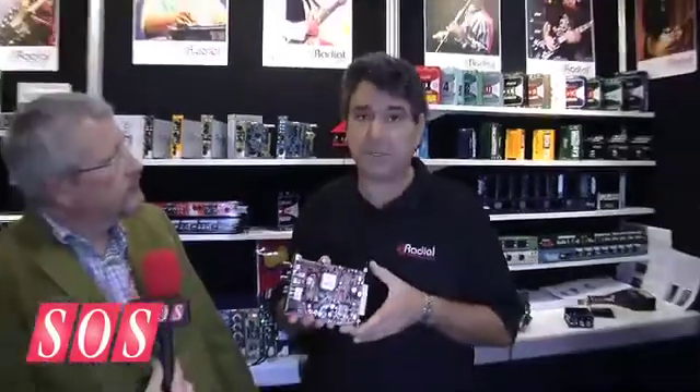We want to see a price on this at roughly $700. Power Tube, Radial. Thanks Peter, on behalf of SOS.